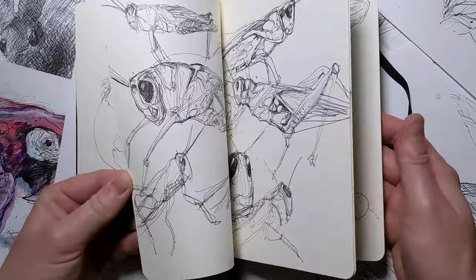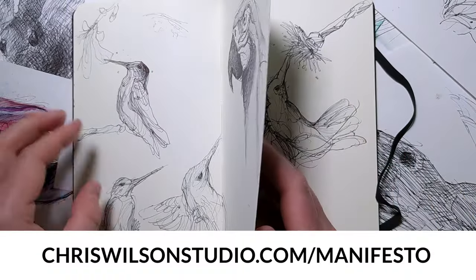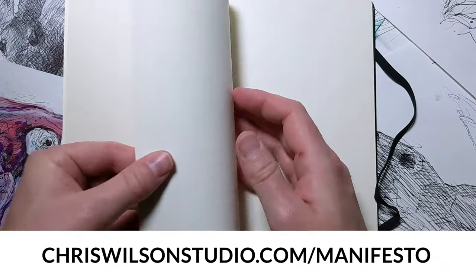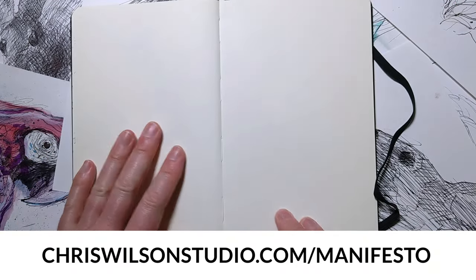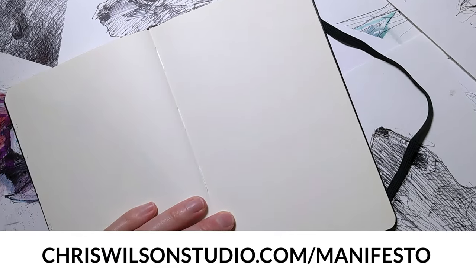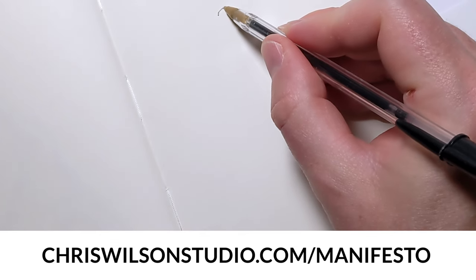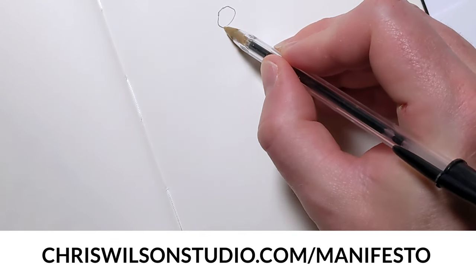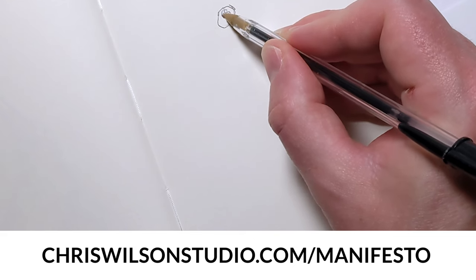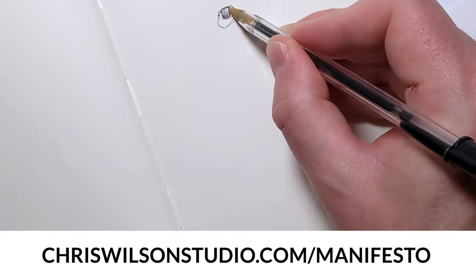Real quick before we get started, I wanted to share a resource I made called the Sketchbook Manifesto. It's a small PDF guide about diving back into sketching, whether you're just starting out or getting back to the basics. Inside you'll find simple, straightforward tips on sketching techniques and how to start filling your sketchbook with drawings you actually like. Just head over to chriswilsonstudio.com/manifesto, enter your email, and you'll be able to download your free copy.